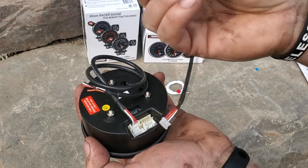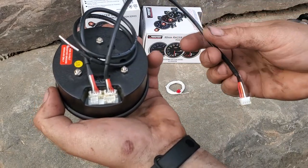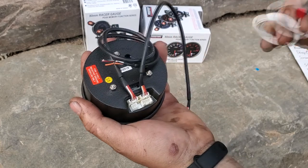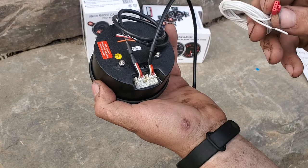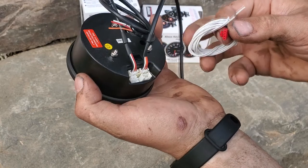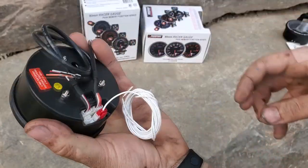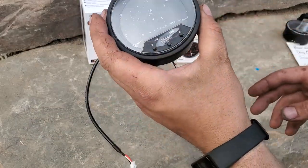You have a daisy chain harness — if you're running multiple gauges you don't need to use this if you only have one gauge. But if you plug that into the port right next to the power harness, you can plug this into another gauge. That way you're only wiring one power harness, which is nice. Then you have your sensor wire — this is gonna get ran to the ECU, basically your tach output. You hook it up to that, plug it in right here, and you're good to go.